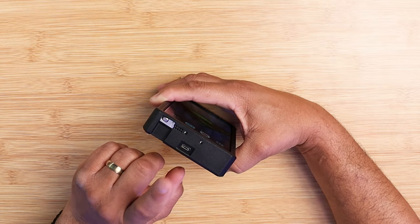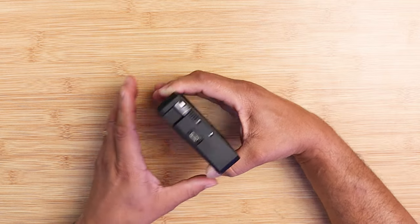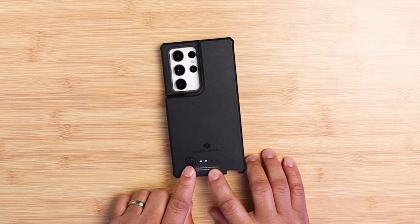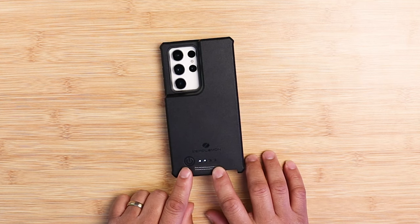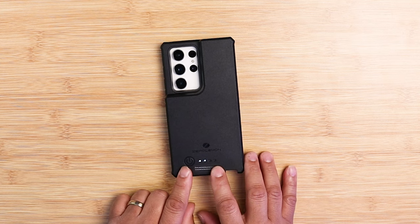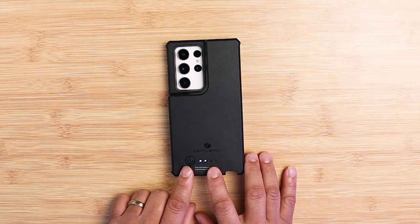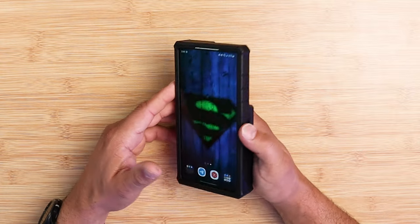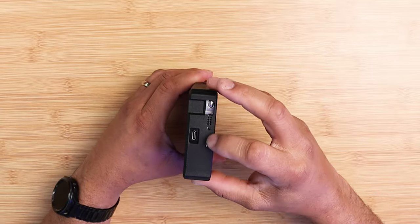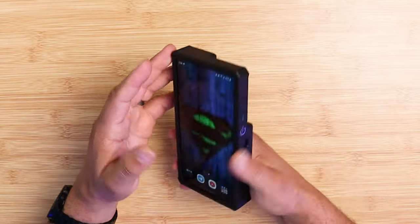If you want to charge this case through USB Type-C, on the back of it is where you turn it on, and you have four indicators: 25%, 50%, 75%, and 100%. As you can see, it's fully charging my device right now. You also have cutouts for all your ports, microphones, and speakers.